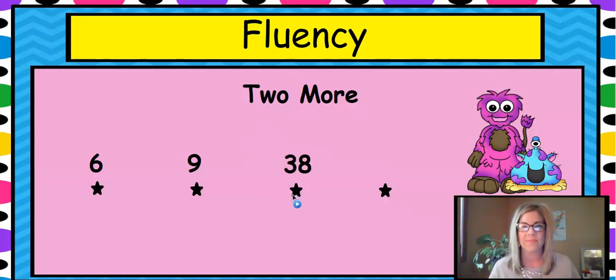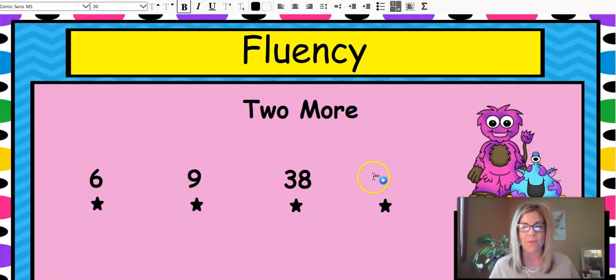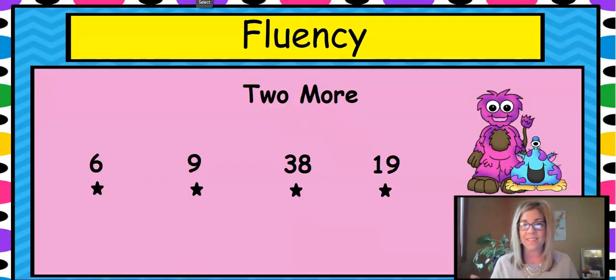Thirty-eight — forty. Good. And that one is supposed to be nineteen. Nineteen — nineteen plus two is twenty-one. It goes across the line to the next ten.